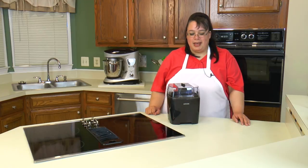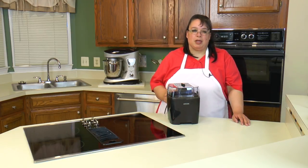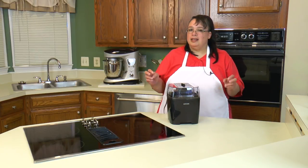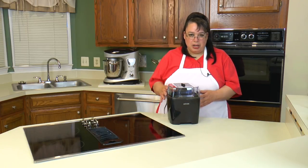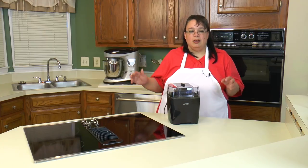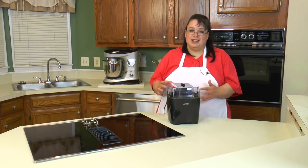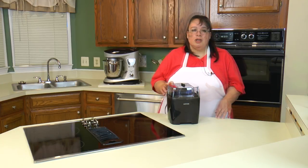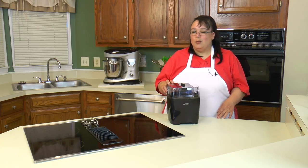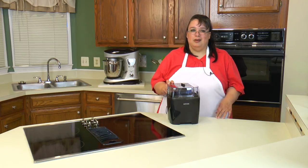We are using the ICOC ice cream maker and this ice cream maker is great because it has an inner bowl that we put in the freezer and it is nice and chilled, so it's going to freeze our ice cream. Gone are the days that we need a bunch of salt and ice — this thing is going to do it all for us. I just want to take this opportunity to thank ICOC for sending me this ice cream maker. We're going to have a lot of fun making some ice cream, so let's get to it.